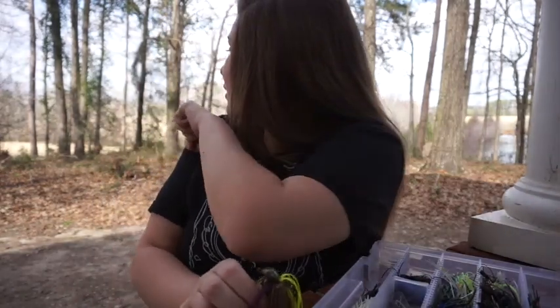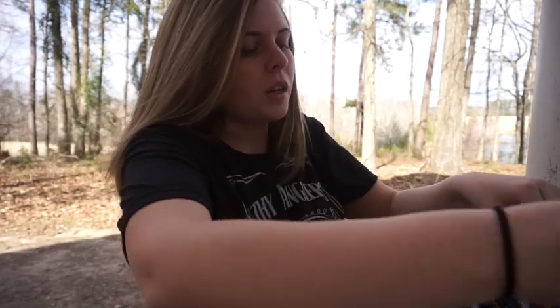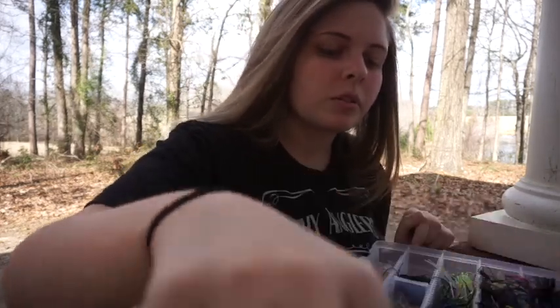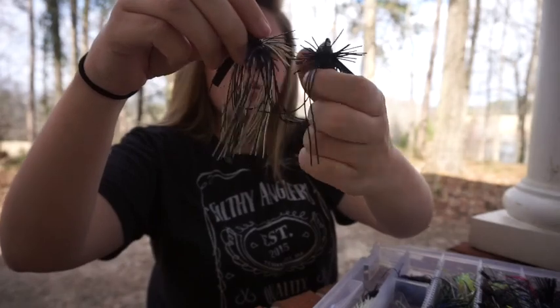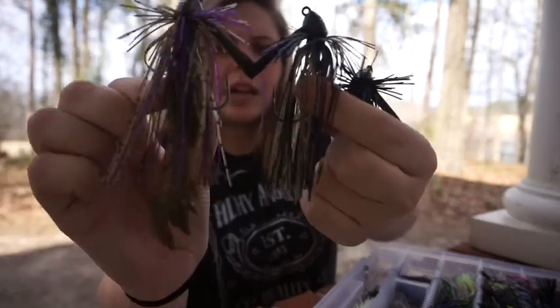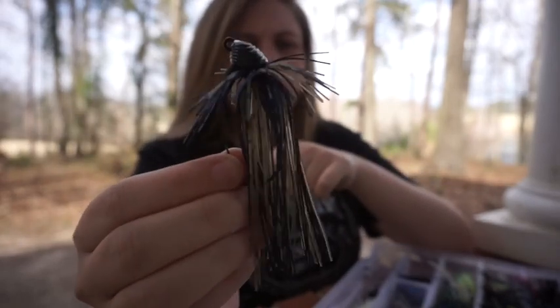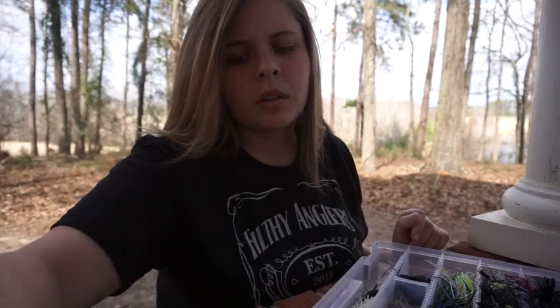That's my football jigs. Then I have some structure jigs and all-purpose jigs. I have three Sixth Sense hybrid jigs - green pumpkin purple, green pumpkin blue, and all black. They're designed to be used for pretty much anything and they work really well.